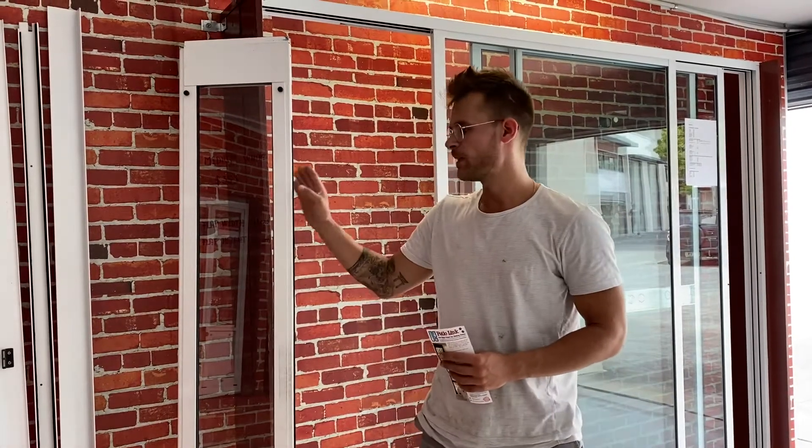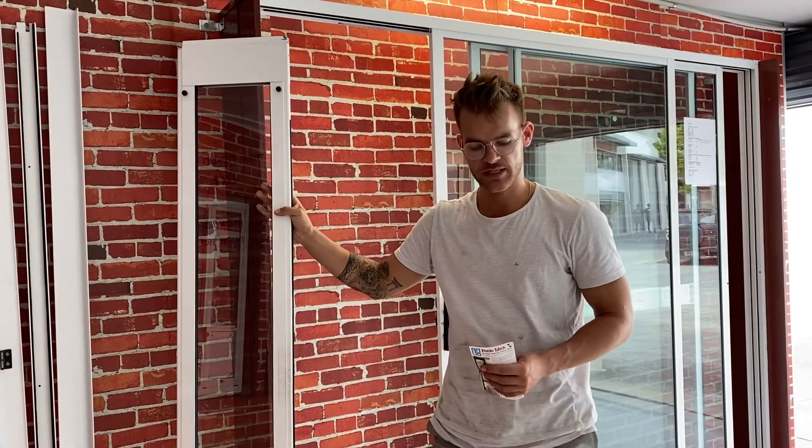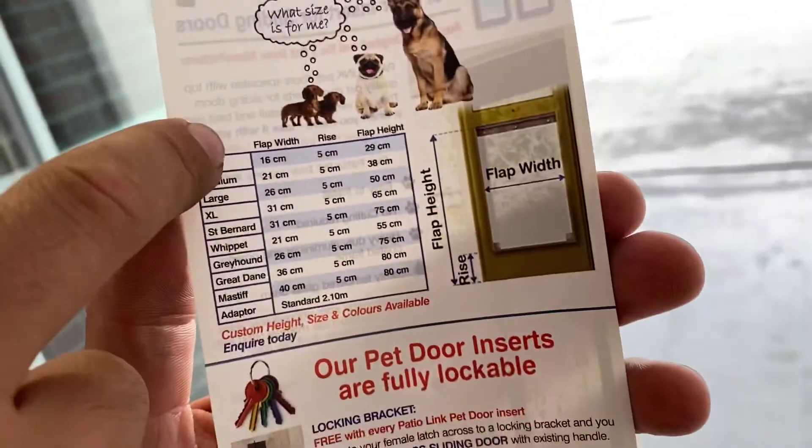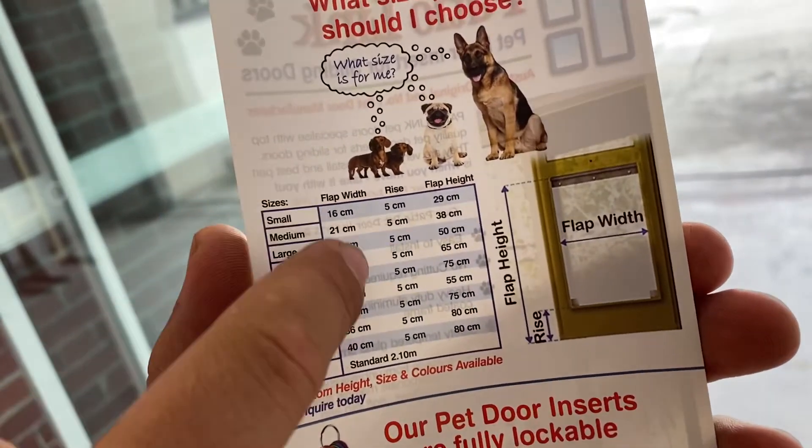Hey folks, if you're buying a petal insert and you are not sure which size to buy, just go on the website pariolel.com.au and look for this table. You've got all of the sizes in here and all of the dimensions required.